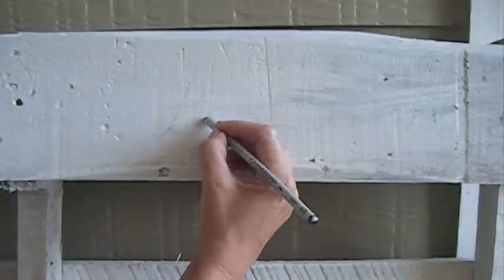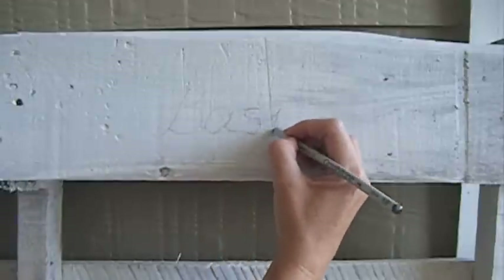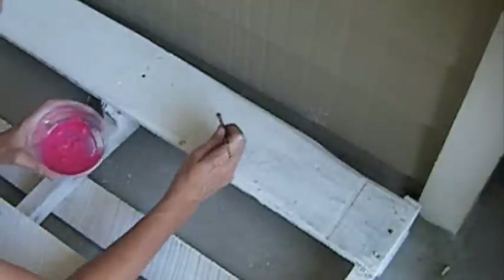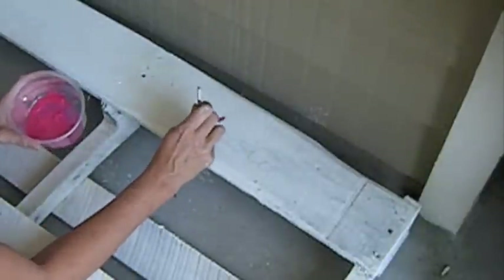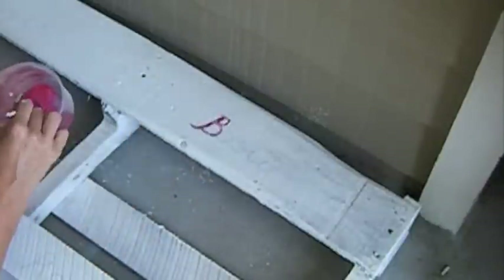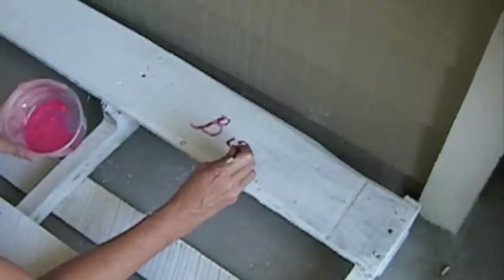Leave it to dry out for a couple of hours and now I'm going to use a pencil to write the sign first, and after I will use pink simple acrylic paint. I leave it to dry overnight and the next day I will finish the project.